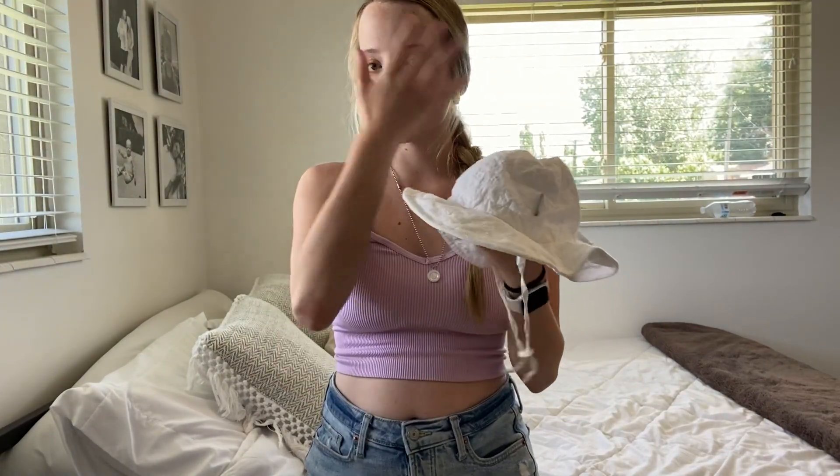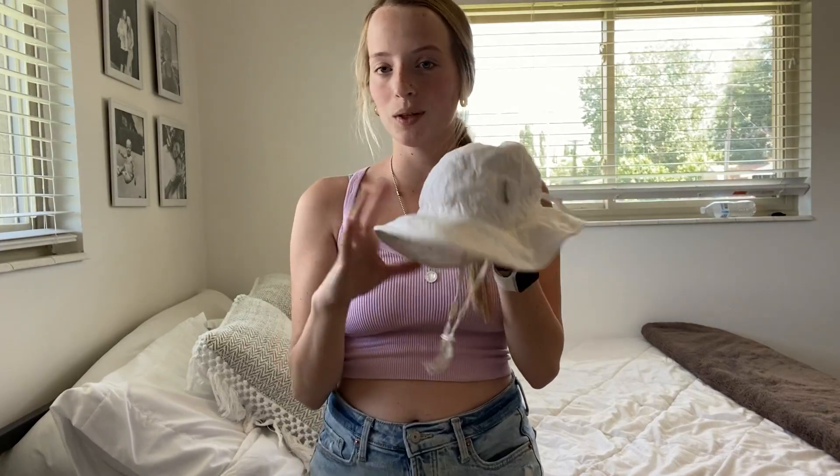It also covers her entire face when she is outside playing in the sun, so I absolutely love this hat and I would highly recommend.